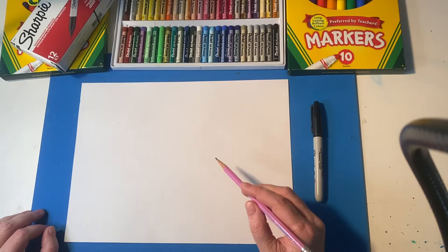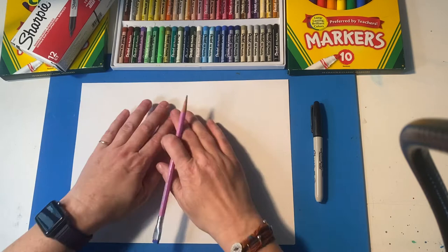You really only need a paper and a pencil. I will show you some coloring and outlining options, but you really only need a paper and pencil. I like to have my paper landscape so I have lots of space.